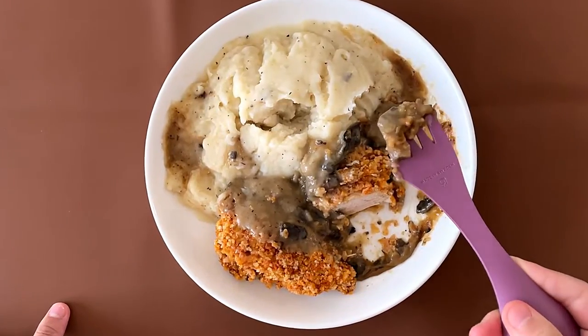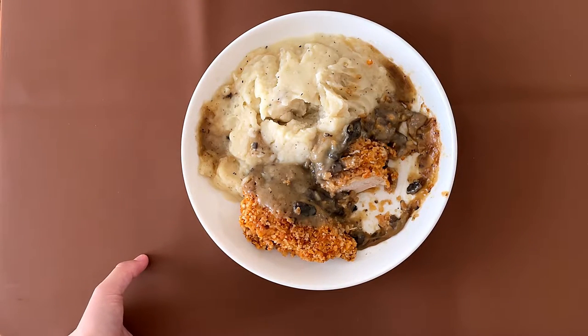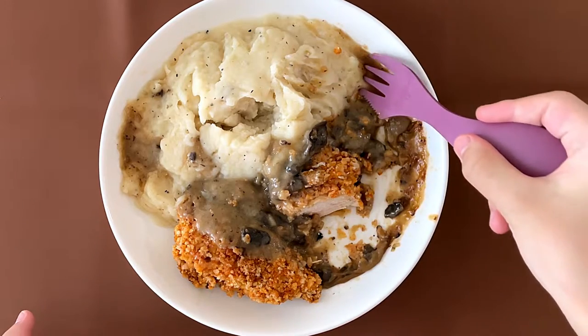My dad's been calling this gravy, but it's not gravy — it's called marsala sauce. I love mashed potato, not the chunky ones, like the smooth and creamy ones with butter. My dad's rating is 3.9, my rating is 3.8. It does have a lot of flavor, especially the mashed potato.